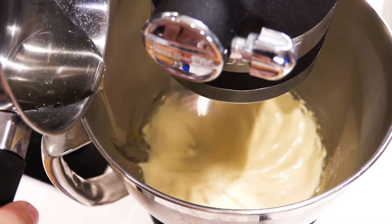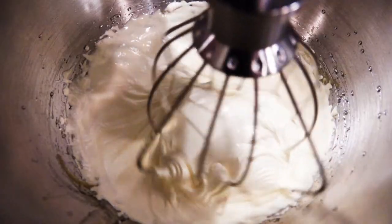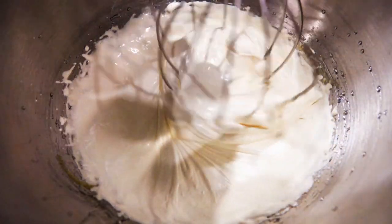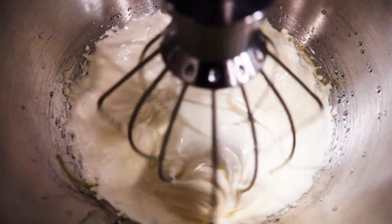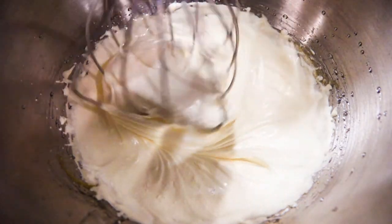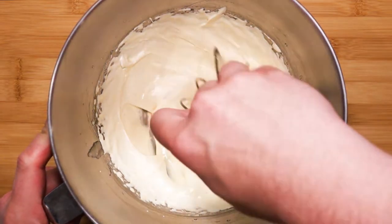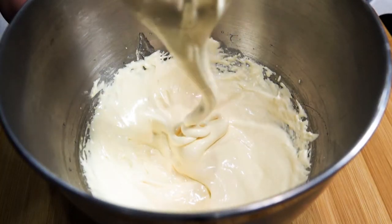What you are making now is called pâte bombe, which is pouring hot sugar syrup over whisking egg yolks — whereas an Italian meringue is the same concept but poured over whisking egg whites. Let that go for several minutes; it will be almost ready when you can touch the sides of the mixing bowl and it no longer feels hot.